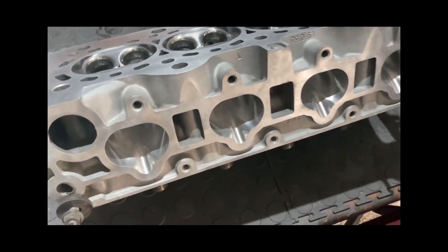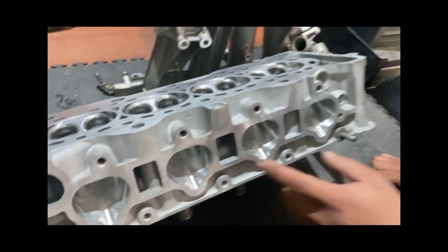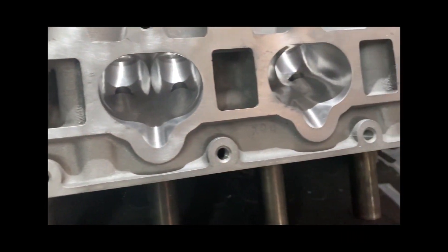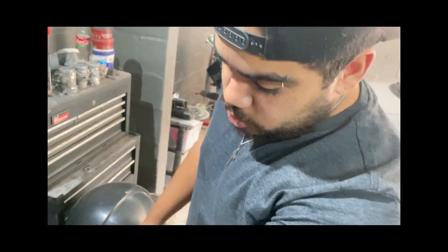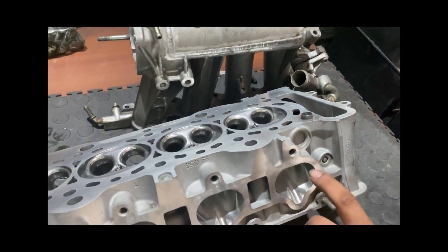For the internet gurus out there — look into the ports. I don't chop the valve guides. The reason being, even on forced induction you're losing the stability of the valve because you took about 40 percent of the actual guide away. Think about that. Another misconception is port texture.